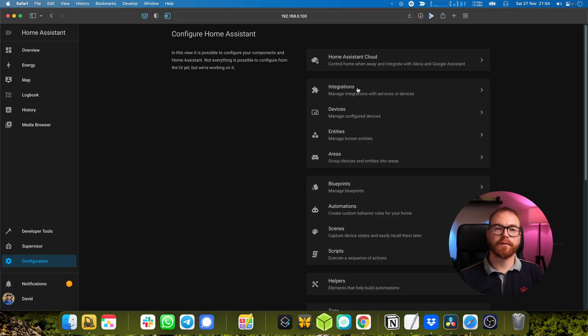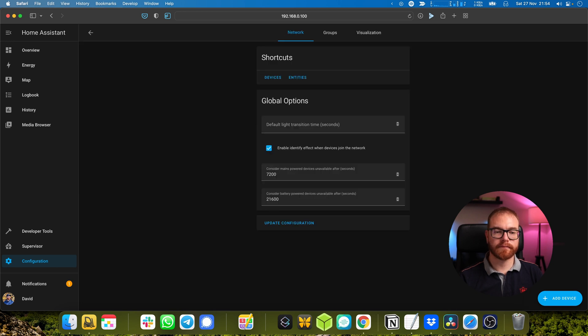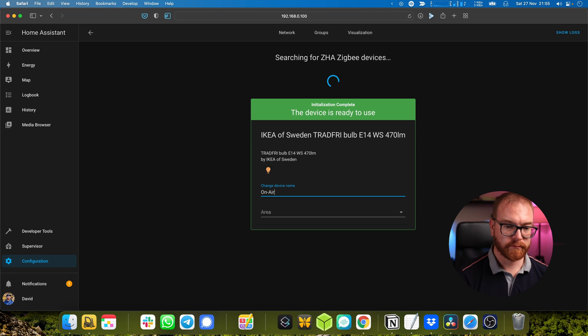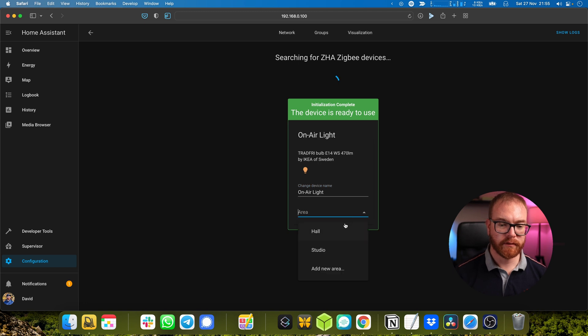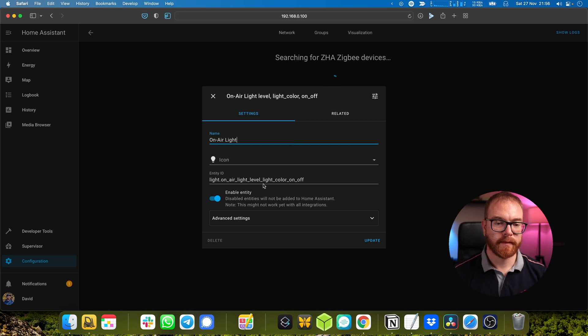At the end of the day, our ON-L sign is just another IKEA light bulb, so we set it up the same way as any other IKEA light bulb. We turn it on and off seven times, and then it just appears in the integrations like any other Zigbee device. We rename it 'ON-L light' and set it to the hall, just to keep everything nice and tidy.